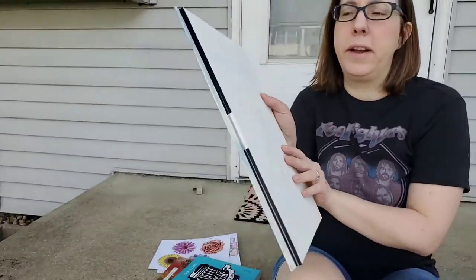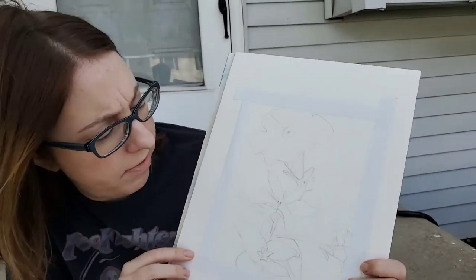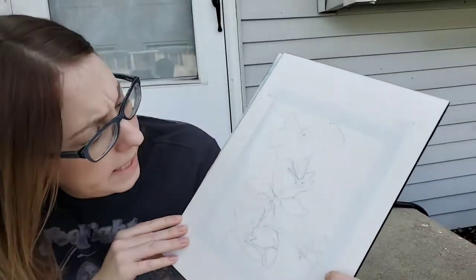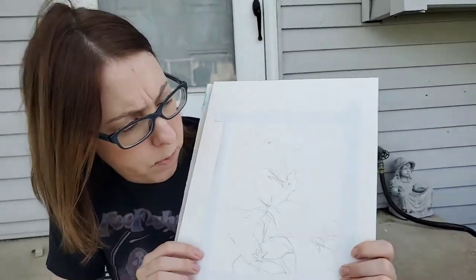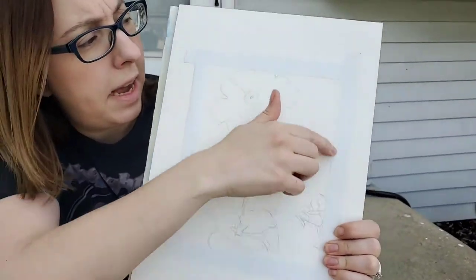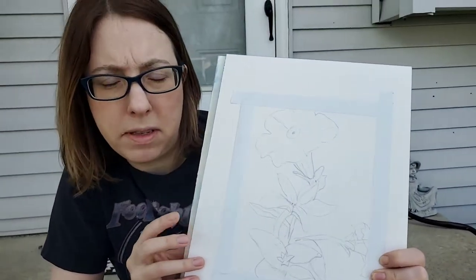Lately I've been doing some watercolor painting and I just started this. I haven't started the painting part but I drew a picture of some flowers I recently planted, and later on I'm going to paint this with watercolors. You can see I've used painters tape to kind of frame up the area that I'm going to paint, so the paint doesn't go to other parts of the paper.